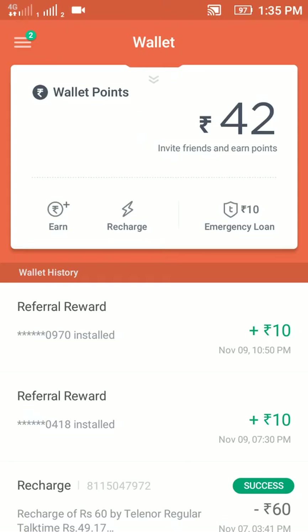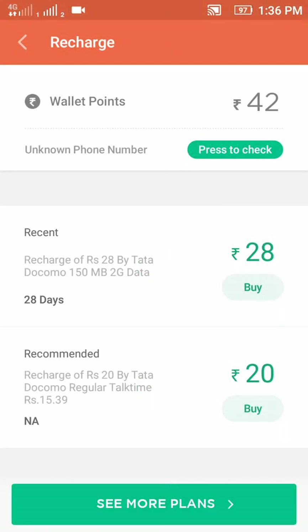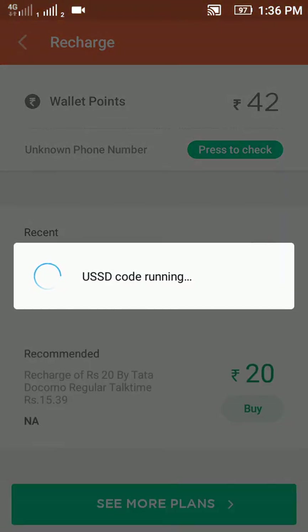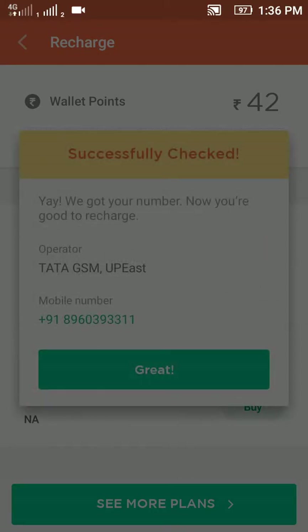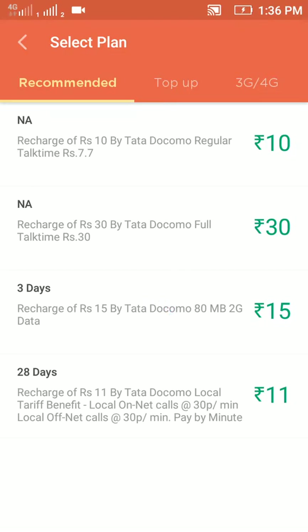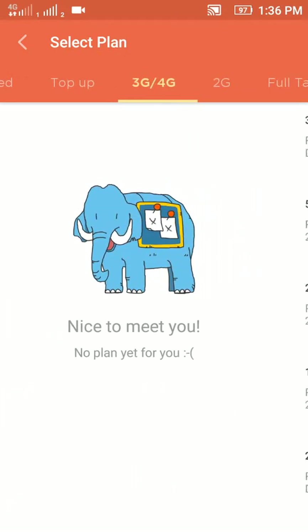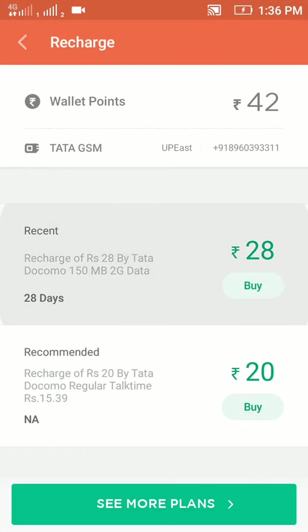Tap to recharge and choose your operator — I have chosen Tata Docomo. From here it is showing the best plans for you. You can see more plans by tapping 'See More Plans' and it will show you recommended plans. Here is the full list of plans that you can apply to your phone.